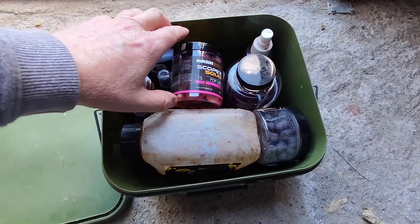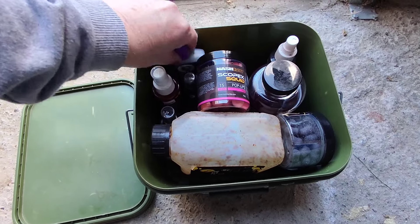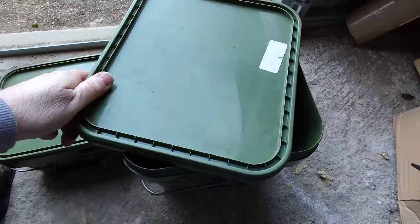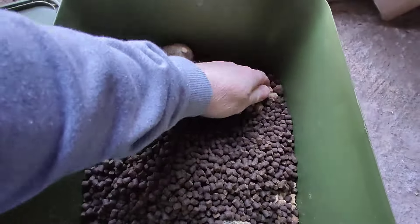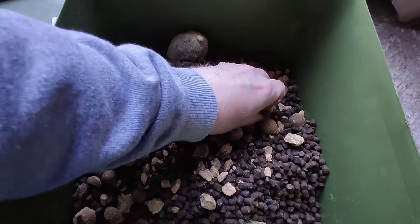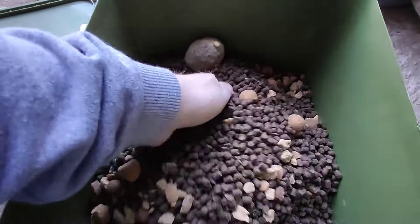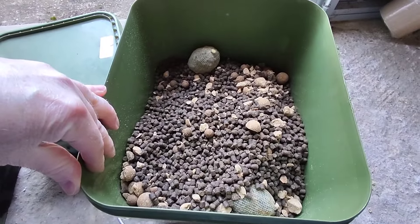Here's one bait bucket with different wafters and pop-ups — this is Scopex Squid. I've got a few different other flavors to put on PVAs or on bait that I'm going to try out. There's also Stinky Octopus. So this bucket of Scopex Squid has pellets, and as you dig deeper you'll see I've chopped up lots of boilies in a blender, but also left some 12mm and some 20mm — mixed sizes. That's part of a spod mix and that's about 8kg of bait.